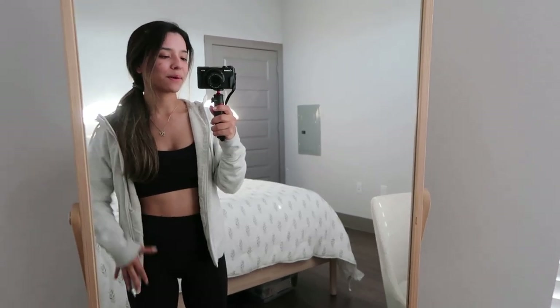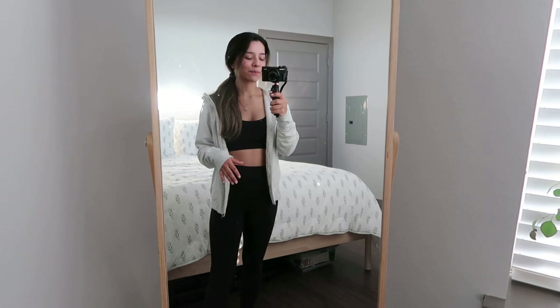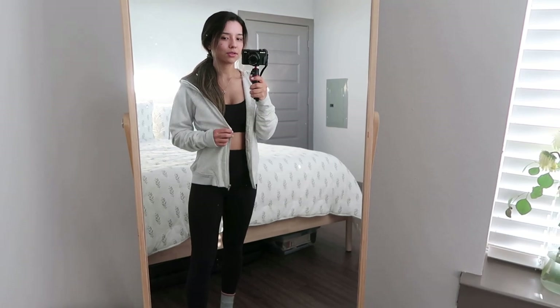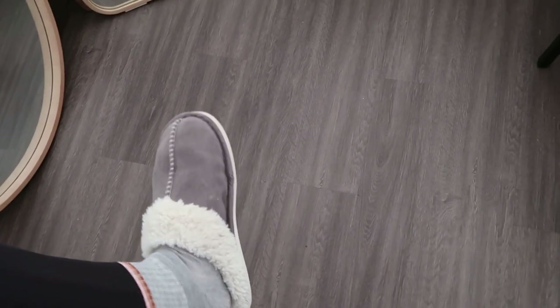I'm going to share my fit check with you guys since I'm already showing you in the mirror. I'm literally wearing everything from Story. This is the Redemption Bra, the Intro Leggings, and then maybe the Challenge Jacket — I can't remember what this jacket's called. These socks are from TJ Maxx and then my slippers, which I can't remember where they're from.